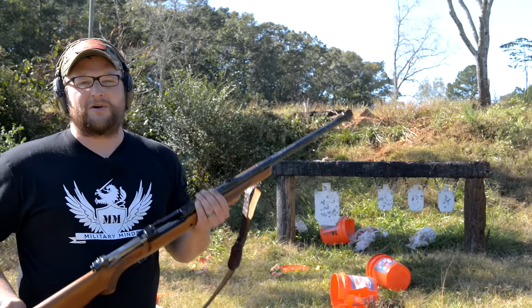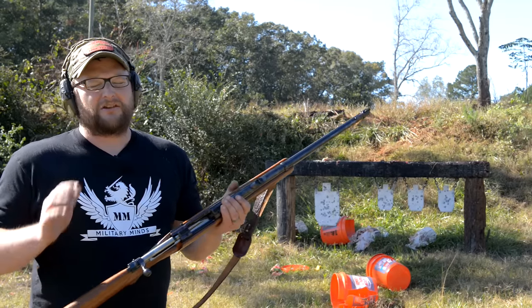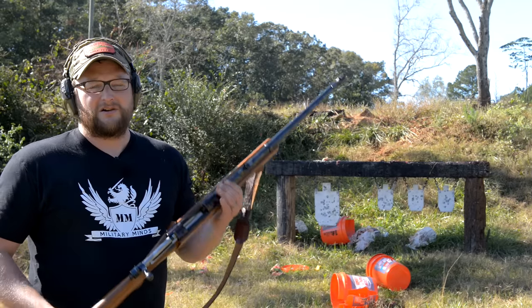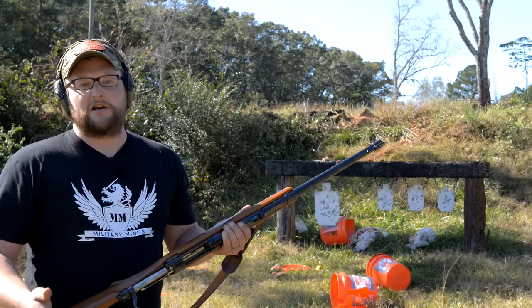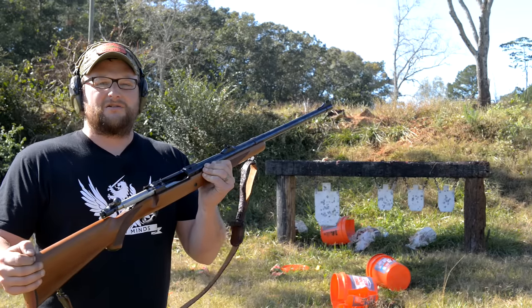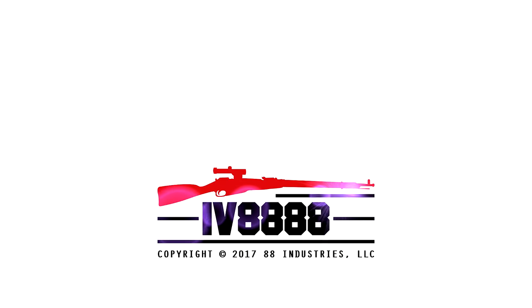Thank you so much for watching today's video. We hope you enjoyed it — we always love taking big bore stuff out and just putting big holes in things. Thank you to all of our fans that support our channel, both on Patreon and with Man Can Sales. We greatly appreciate your support and continued viewership. Thanks for all the positive commentary — you guys are awesome. We'll catch you next time, and I'm gonna go get a massage now.